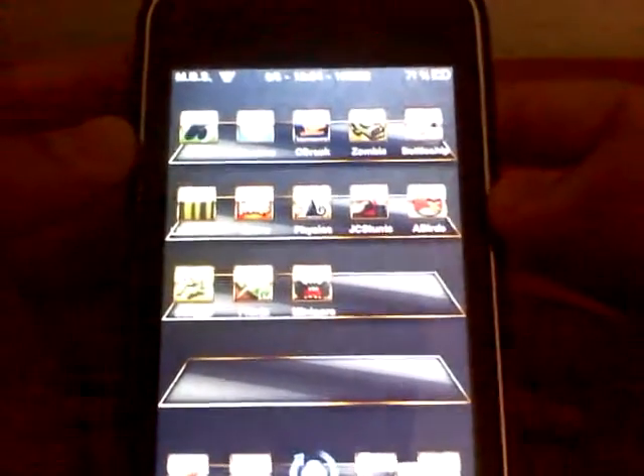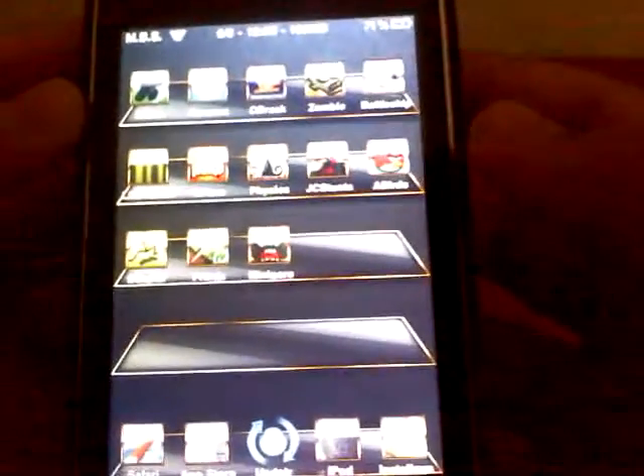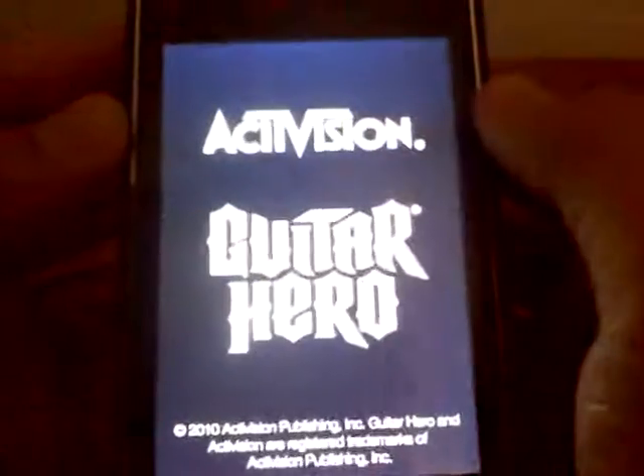Hey, what's going on YouTube? I'm Elmissory12 here in town. We're doing an app review of the Guitar Hero app that just came out yesterday.